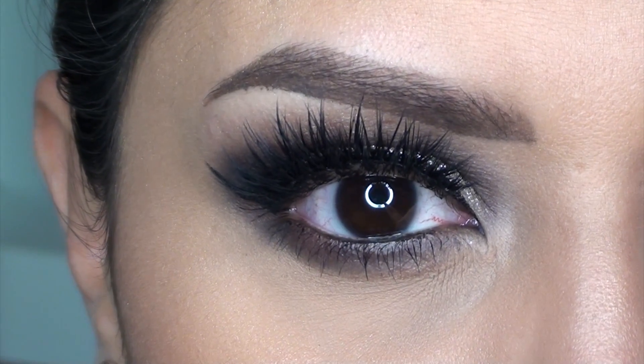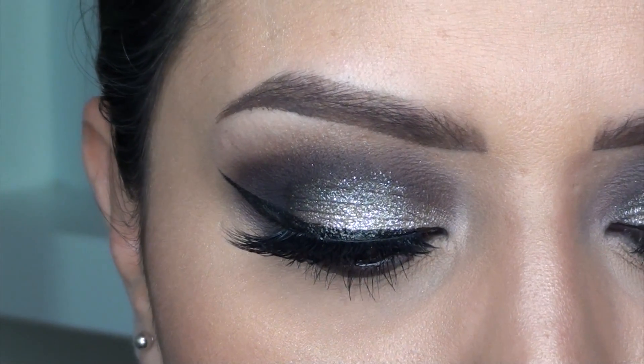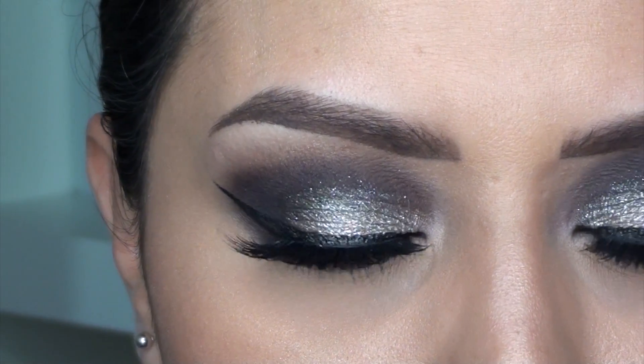Hey guys, welcome back! For today's video, I'm going to show you exactly how to achieve this nice festive New Year's Eve look using only one palette.